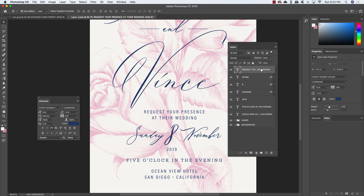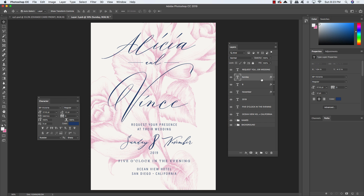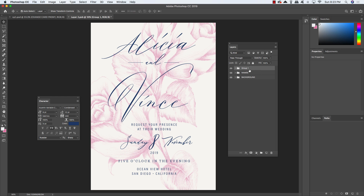Select 'request your presence at their wedding,' then Command/Control-click to also select the number 8, 2019, 5 o'clock in the evening, and the Ocean View text. Come up to the top toolbar and choose Align Horizontal Centers to align everything centrally. Fine-tune the November and Sunday text positions by tapping them to the right as needed. Select the top text layer, hold Shift, select the bottom text layer just above the names group, press Command/Control G to group them, and rename the group 'time and date.' Place that group below the names group.